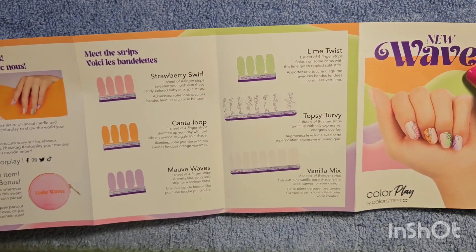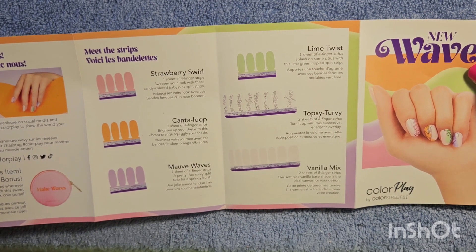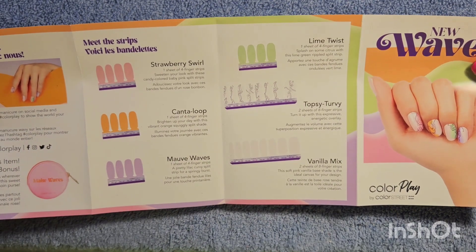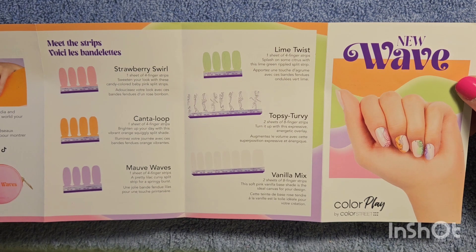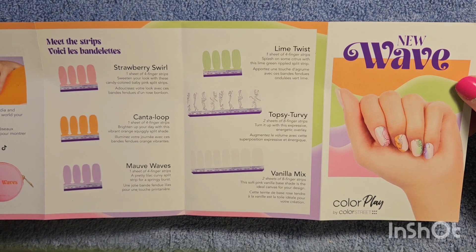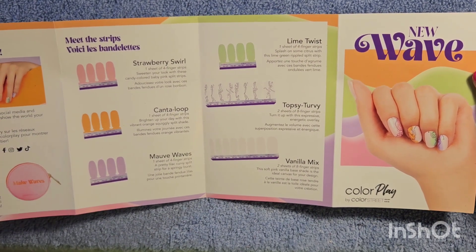Reading the card: Strawberry Swirl — one sheet of four finger strips, candy colored baby pink split strips. Cantana Loop — one sheet of four strips, vibrant orange squiggly split shade. Mauve Waves — one sheet of four strips, a pretty lilac curvy split strip for a springy burst. Lime Twist — a sheet of four strips, citrus lime green rippled split strip. Topsy Turvy — two sheets of eight strips, expressive energetic overlay. Vanilla Mix — two sheets of eight finger strips, soft pink vanilla base shade, the ideal canvas for your design. And the bonus item is the coin purse.